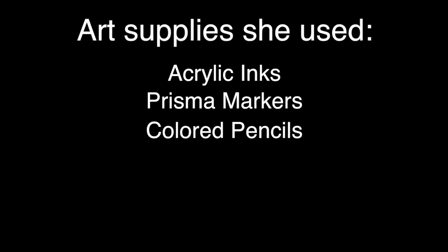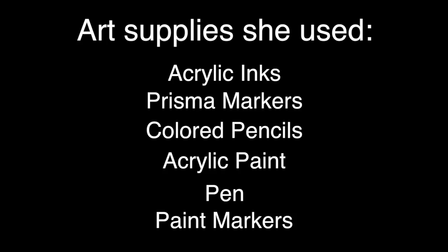Art supplies she used: acrylic inks, Prisma markers, colored pencils, acrylic paint, pen, and paint markers.